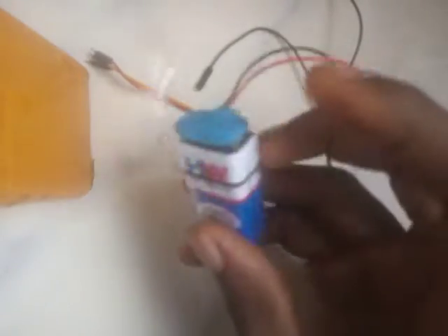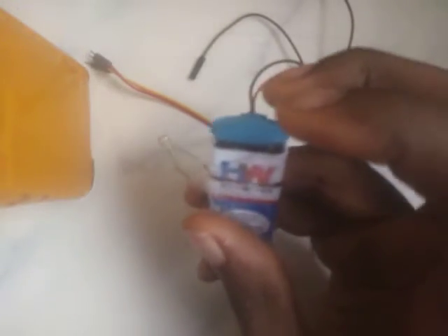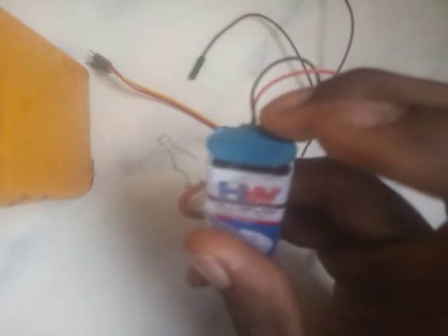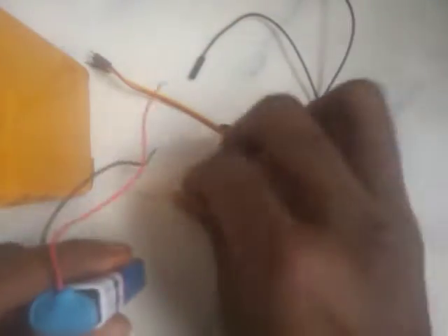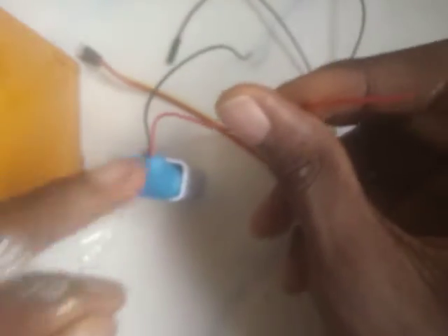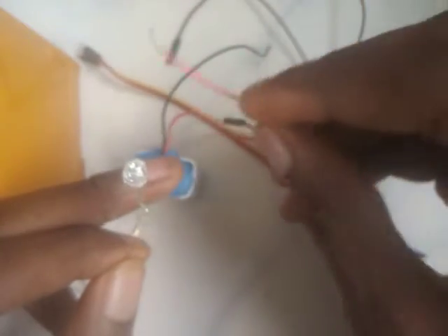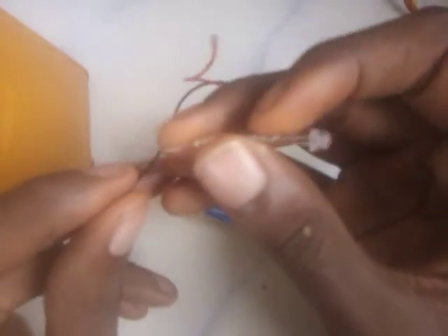Now, for those who haven't really gotten used to jumper wires — anytime we want to make a connection and light up this LED bulb with this battery — I know this side of the battery is the positive and this side is the negative.